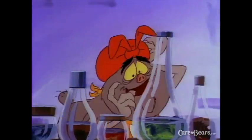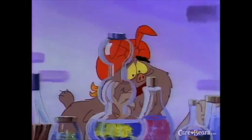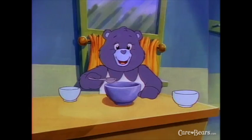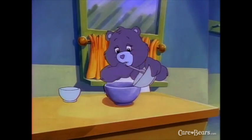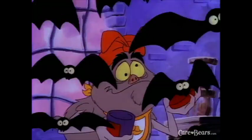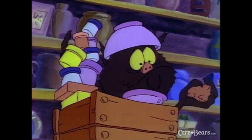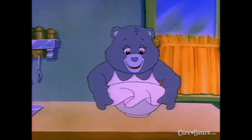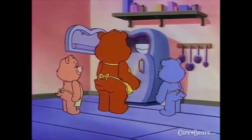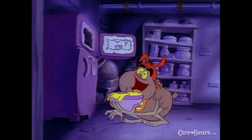All No-Heart has is pickled bat gizzards, snake knees, and spider's eyebrows! Now, we'll put the dry ingredients into the wet ingredients and mix everything thoroughly. You are now ready to refrigerate your batter. Cover the bowl first and put it in the fridge for one hour, or the freezer for 15 minutes — or the deep, deep freeze for 12 seconds!